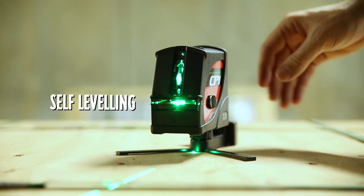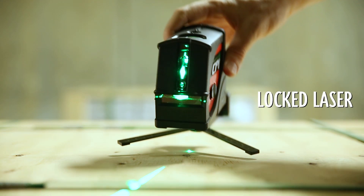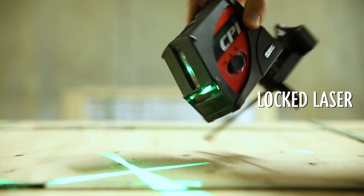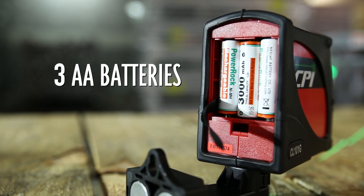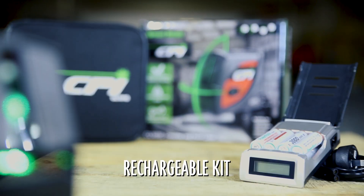You can use the self-leveling mode or lock the device to be able to tilt it at an angle. When the device is switched off, it locks the pendulum to protect it from damage during transportation. This unit is powered by three AA batteries and it comes with a rechargeable kit included in the box.